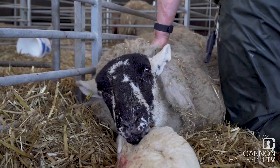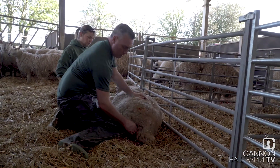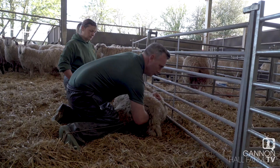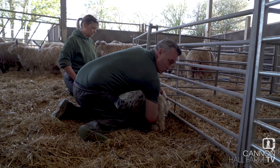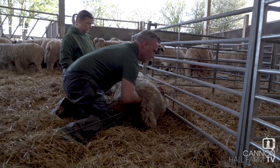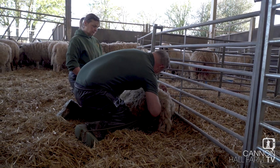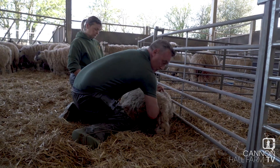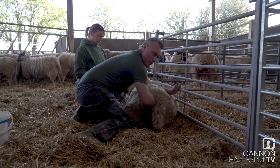I've got both legs with the ropes on now — hook it round my foot, freeing my hand up just to make sure the head is going to follow. The head's twisted a little bit, so I'm just going to twist it back round. So the head's not following properly — the lamb's slightly twisted, you see, so I thought this might happen.